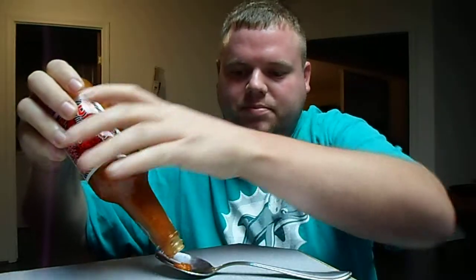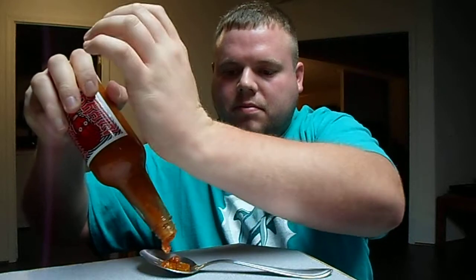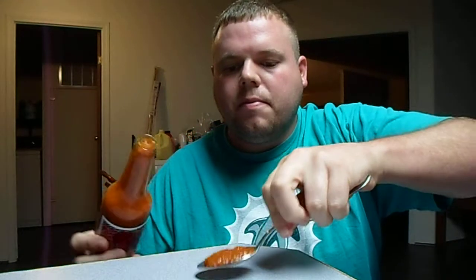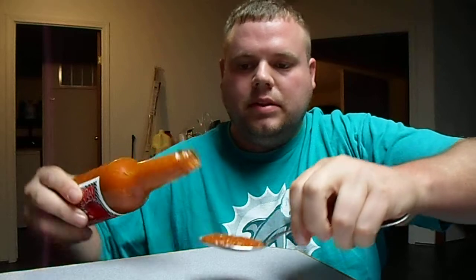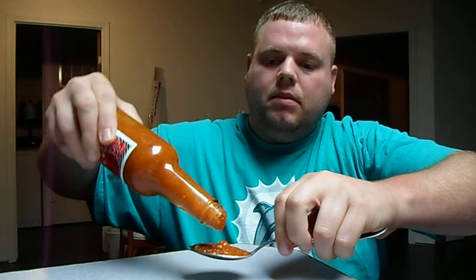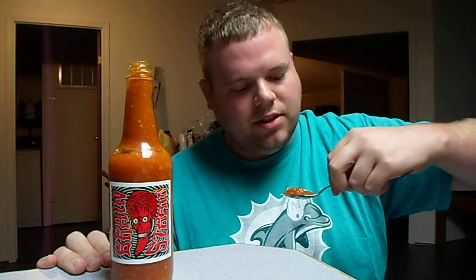So I've got my spoon here. A lot of people I've seen had trouble getting this stuff to come out. There we go. It's just so thick — it just like slops out. This is probably a bad idea. It smells pretty deadly, and there are some big chunks in here.